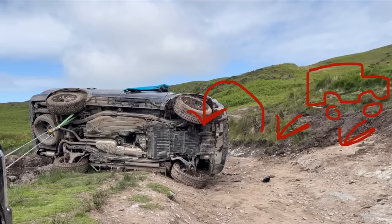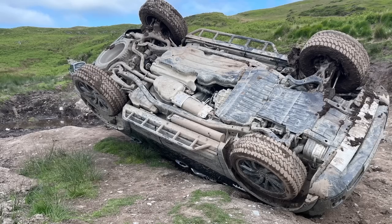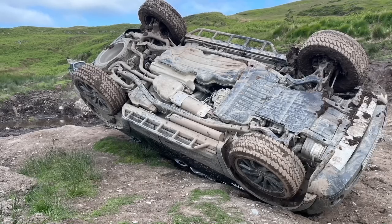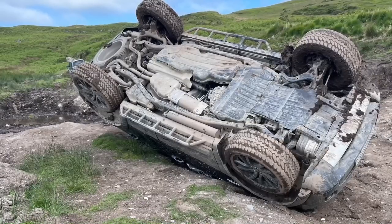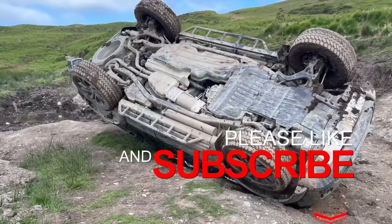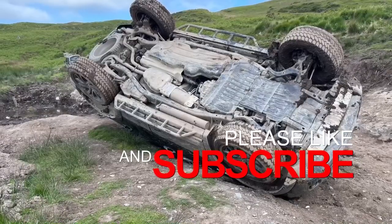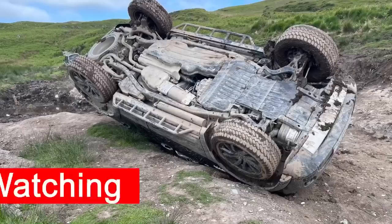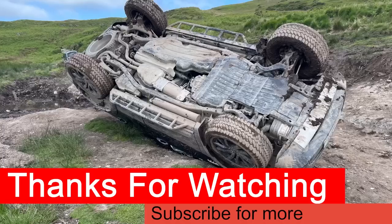Thanks for taking the time to watch this video. Hopefully it's been informative and I'm open to any feedback on the recovery — there are things I'd already do differently, but I'd like to hear what you could come up with, so let me know in the comments below. If you're not already, please consider subscribing to the channel and dropping a like on the video. Share it around as well — it's a bit of an educational video — and hopefully we'll see you on the next one.